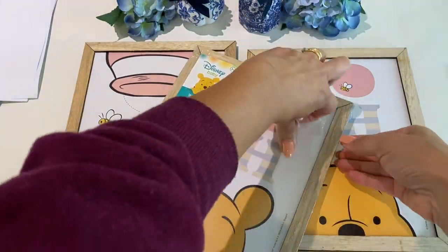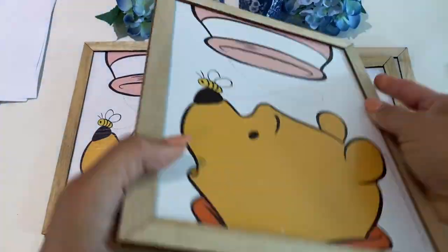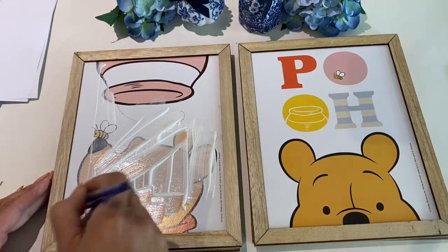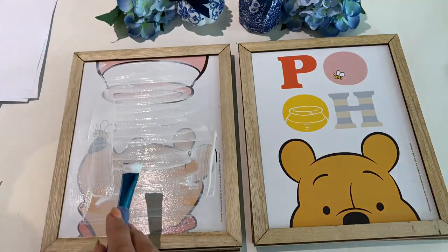When I removed the wrapping from the picture frame I quickly realised that these were already made up pictures for a child's nursery, so I then decided to paint over the Winnie the Pooh imagery with some white acrylic paint.